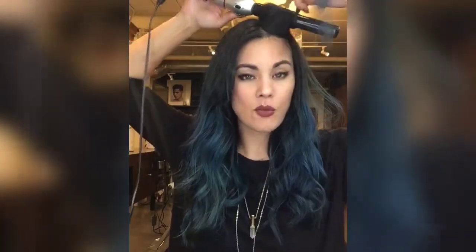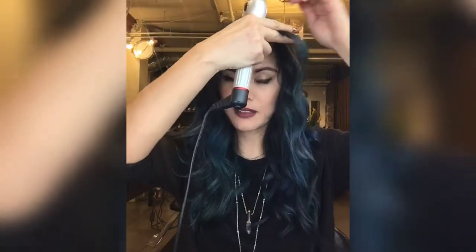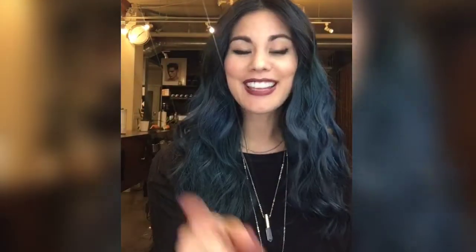Last but not least: if you want a tighter curl up at the top, start higher on the head. If you want a looser wave that's not so voluminous through the top, hold your curl further down and start your curl down lower. If you have a bang that flips out when curled, simply take the wand, place it on top of the bang, and see-saw it back and forth — it relaxes that wave right out.